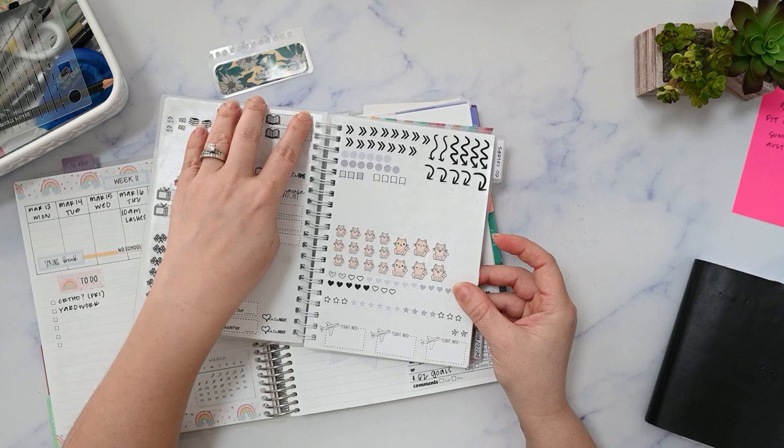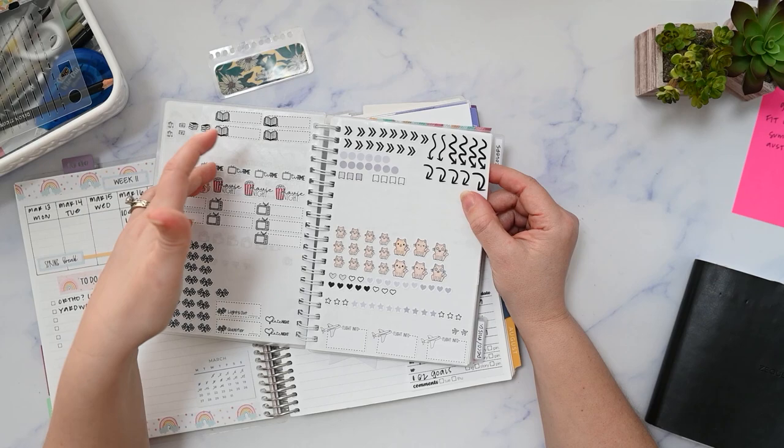This section is like fun stuff — media type things like books, movies, TV, Formula One. These are just dots and things. I have some little flight info stickers that I don't have a ton of, so I just stuck them down there. And school-related things.